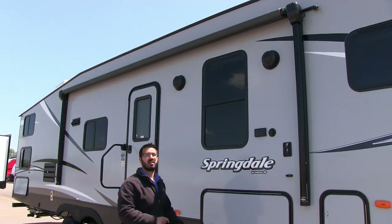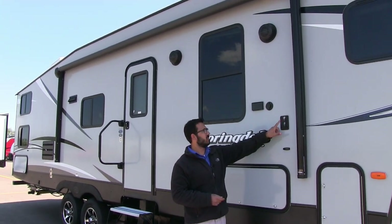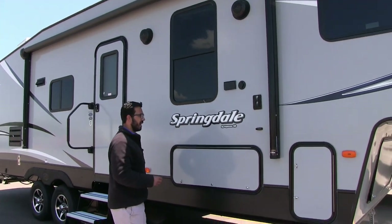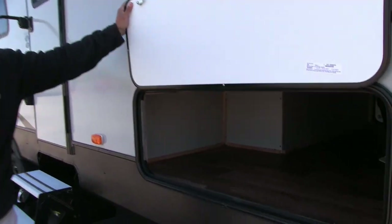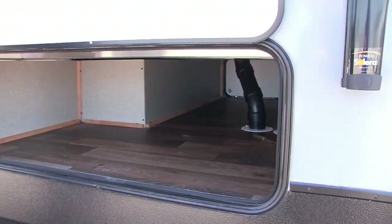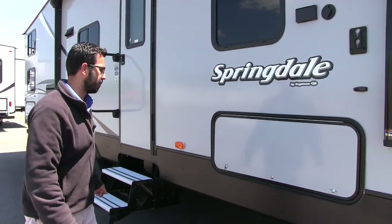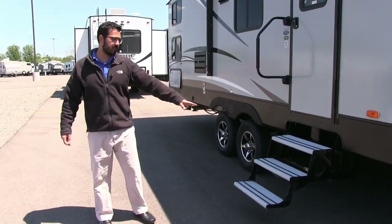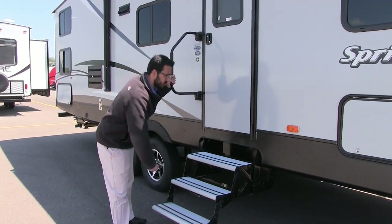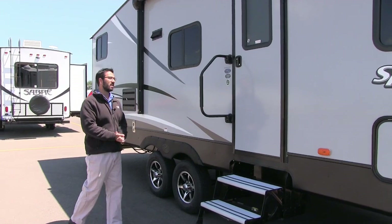Underneath the awning are two outside speakers controlled by the multimedia center inside, which is Bluetooth capable. If you want an outside TV, there's already a mount installed with an electric hookup and cable outlet. There's good outside storage on this coach — the front compartment is nice and long, easily fitting larger items like executive camp chairs. Three aluminum steps lead into the coach with an easy grab handle and rubber strips on the steps, ensuring safe entry and exit even when the steps are wet.